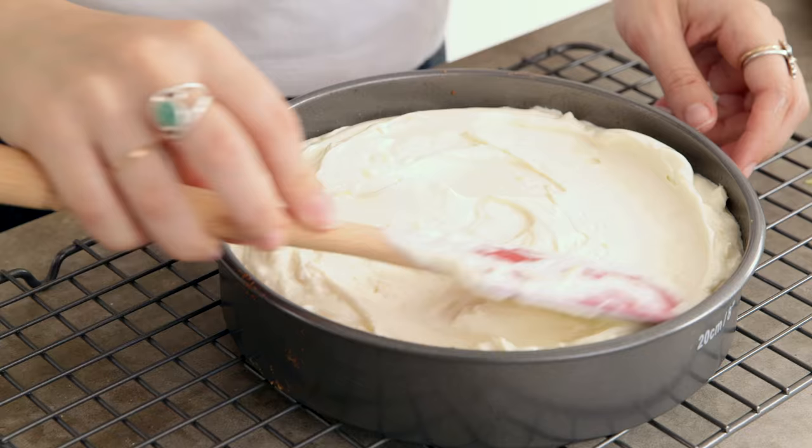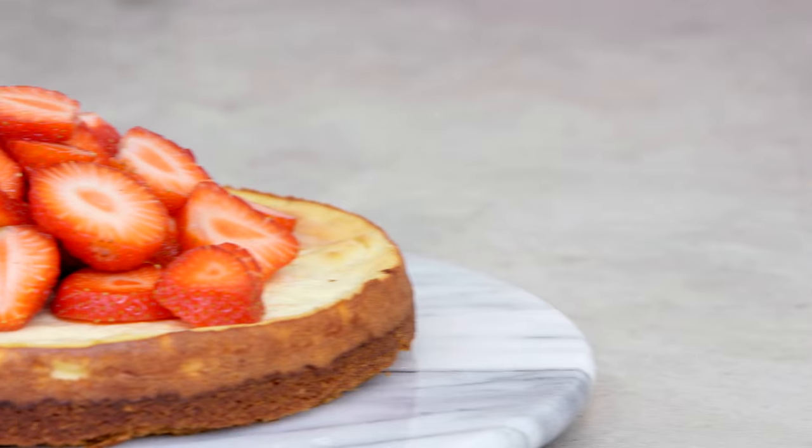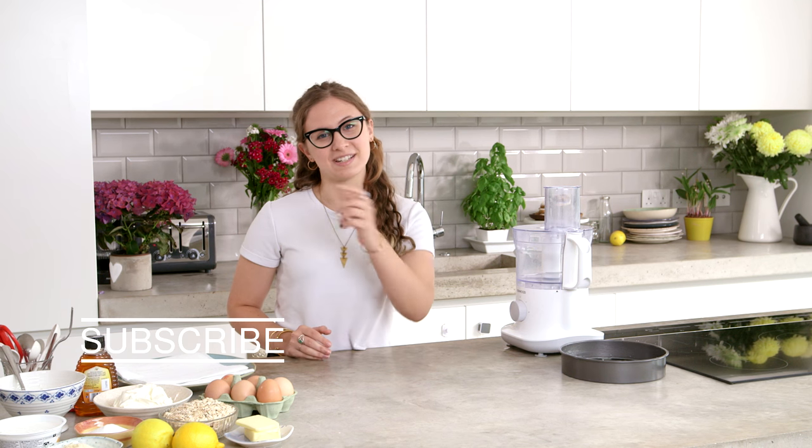Hi, I'm Izzy Hossack, welcome to Wild Dish. Today I'm going to make a lemon ricotta cheesecake which is just perfect for the summer. I've done a lot more recipes on Wild Dish, so if you want to see more just click to subscribe.